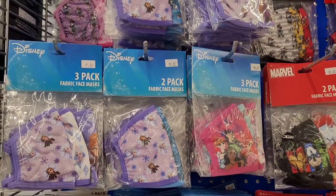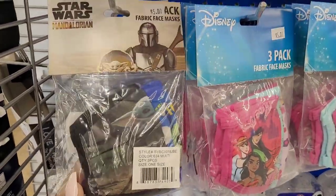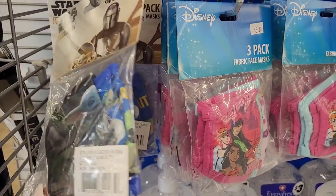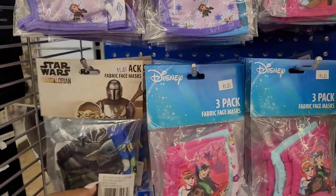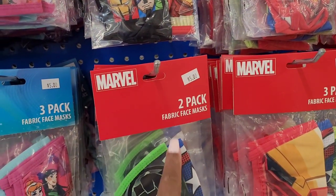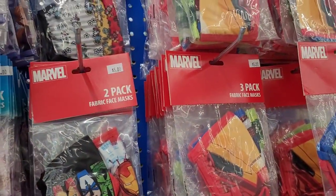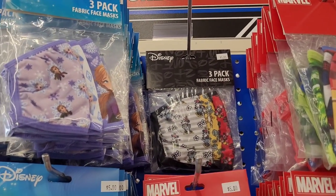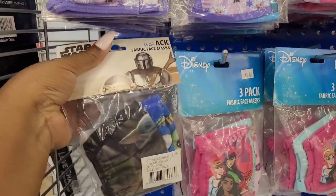My son probably would love these — look at this. He does need some new masks, y'all. This is a good investment right here — you get three in the Star Wars one. You get two in this Marvel one. So Star Wars, Disney — you get three. This one right here in children's size — you get two bigger ones, you get three. Those are cute, I like those. I think I might get my son a pack of these.